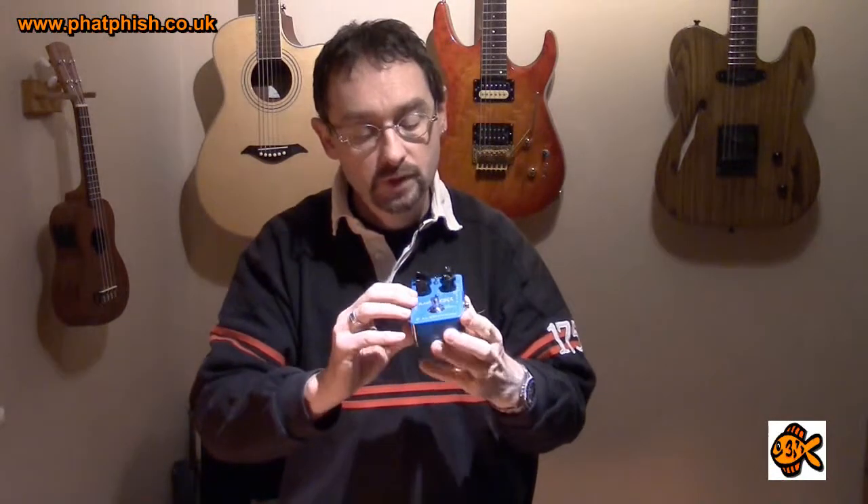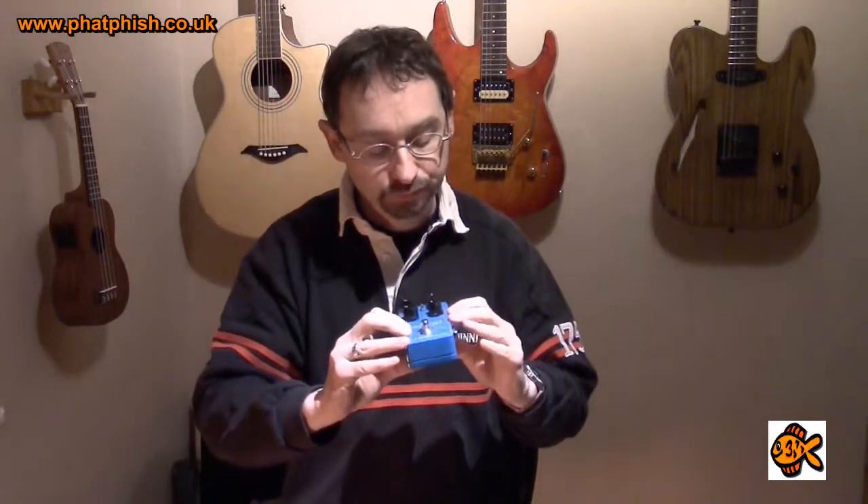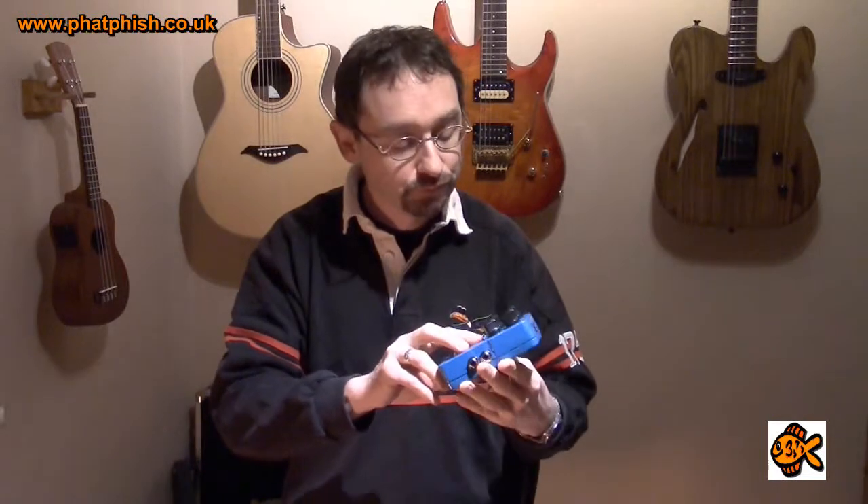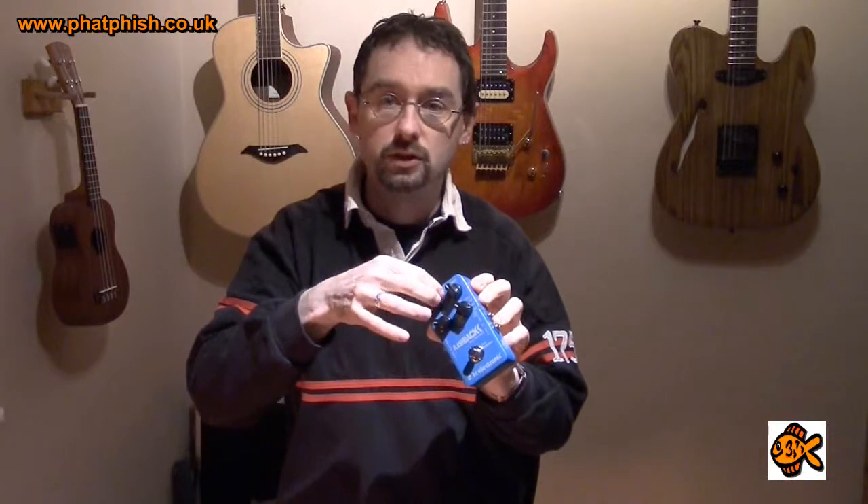Looking at the controls, starting down here we've got the effect level, so you can adjust the level of the delayed signal compared to the dry input; the delay time, and this pedal runs from a minimal slapback type of delay right the way through to seven seconds in some modes; feedback, so how many repeats you get on the delay sound; and also the delay mode. There's also a tiny little switch which allows you to set the timing of the delay — quarter note, eighth note, dotted eighth, and quarter and dotted eighth together.